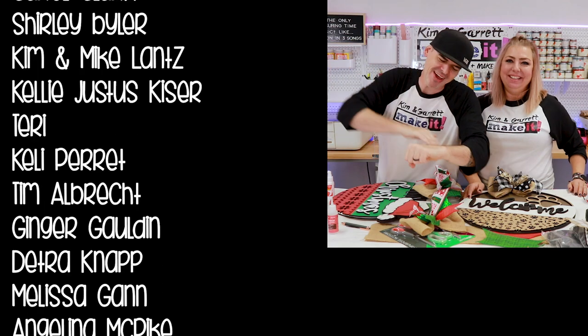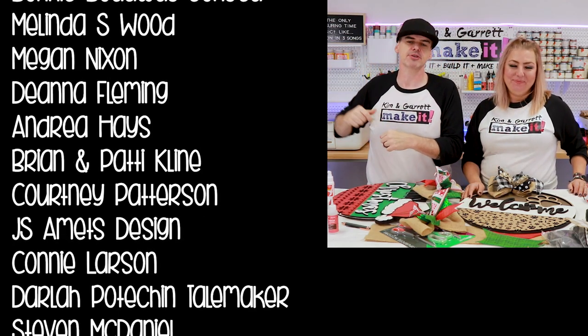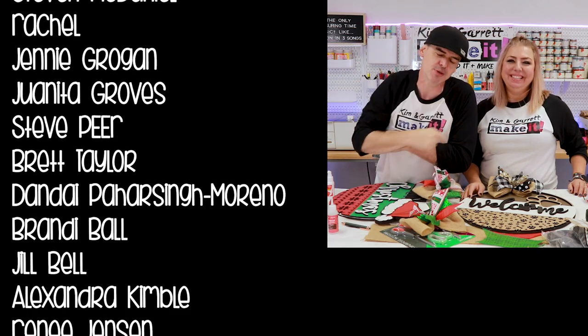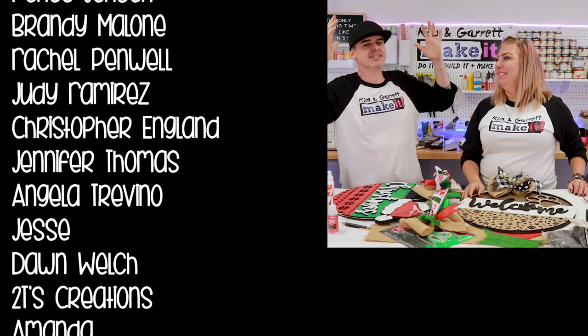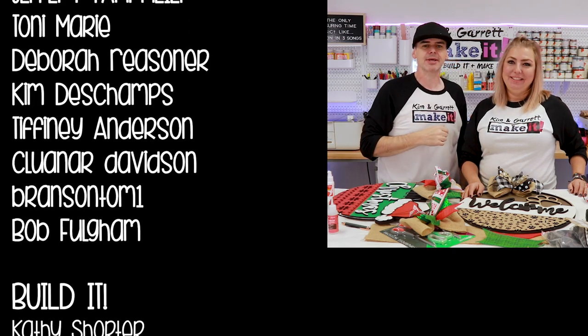We are about out of time. I have to go pack up the trailer so we can head over to another craft show. We'll see you on Tuesday for Test Cut Tuesday, and then again next Friday for Build It and Make It.